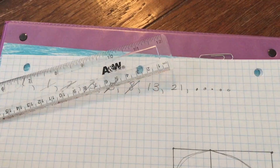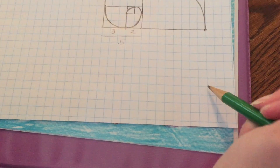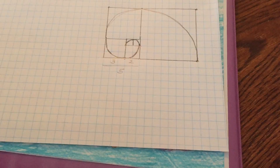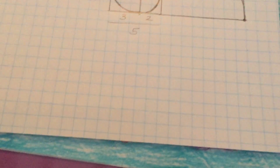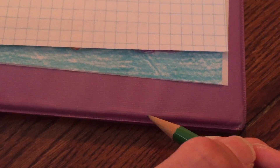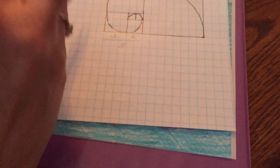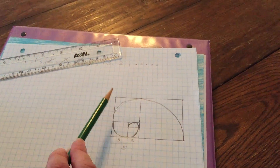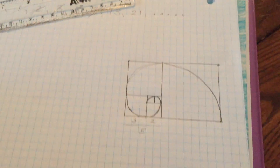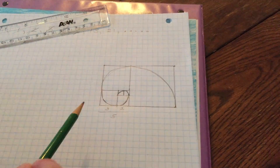If we were going to continue our spiral we would go down here. Let's see if we have enough room: one, two, three, four, five, six, seven, eight, nine, ten, eleven, twelve — we do not have enough room on our paper. But if we did we would make our square down to thirteen, and then we could just keep going and going with this spiral. Once we got 13, we would make a square with sides of 21, then 34, and you could just keep going forever. This is how you make the beginning of a Fibonacci spiral.